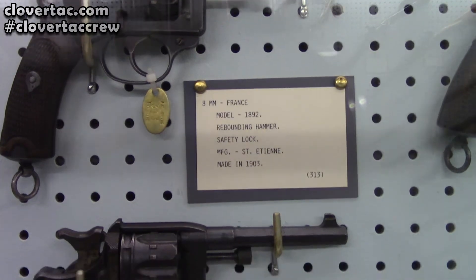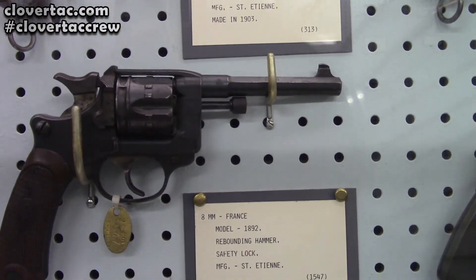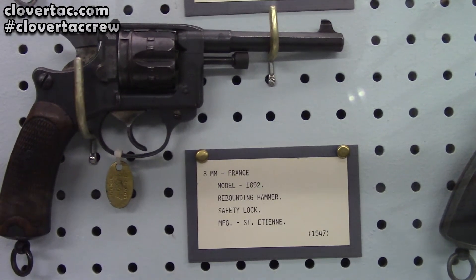And then we've got yet another one below it — yada yada yada, no big deal, right? Seen one, you've seen them all.